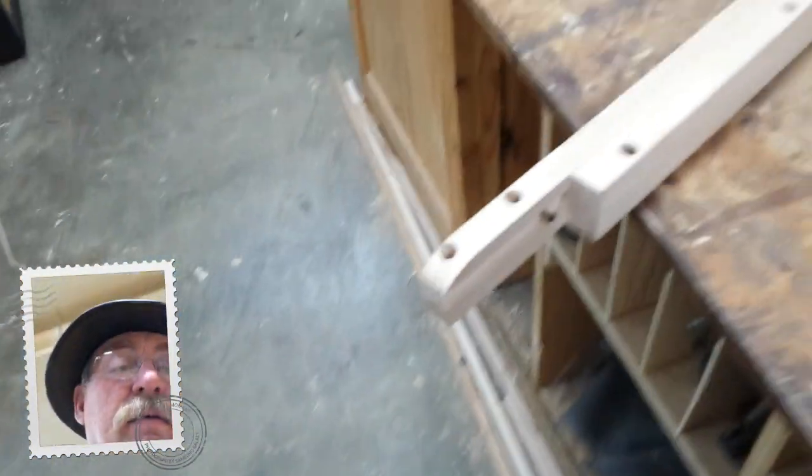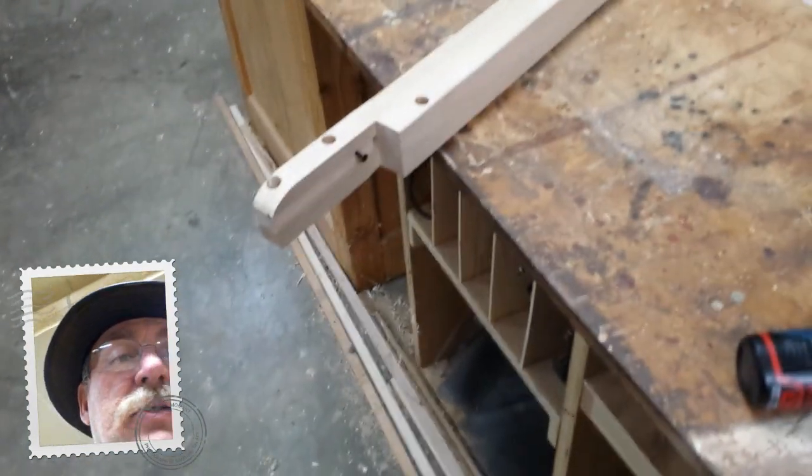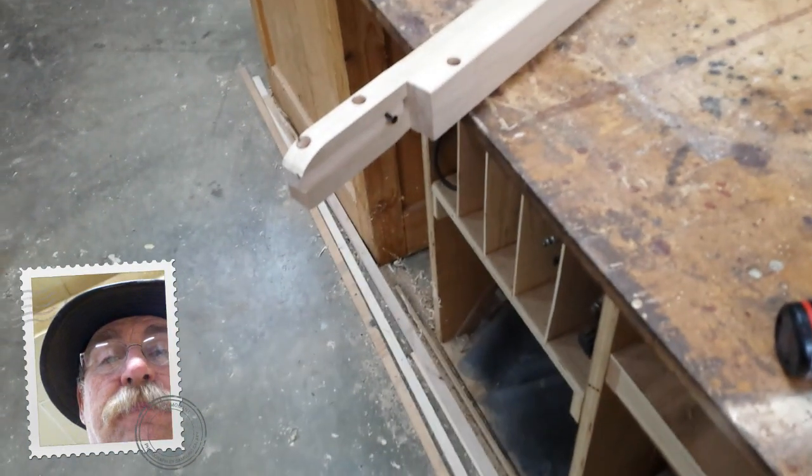I've got the Shop Smith set up here too, and we've got some work going on with a table. This big dining room table — the leaves went on the end of it, and then somebody got up on it and broke the slides. This is one of them that's still pretty good. They were made out of wood and they've got dovetails — a kind of double dovetail to make them work.